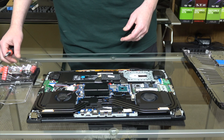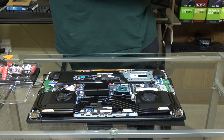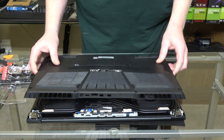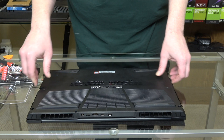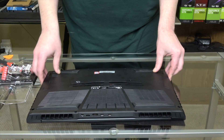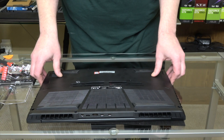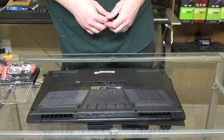As soon as we put it all back together. You just want to clip the chassis back on and then replace the screws. And that's really all there is to the physical upgrade.